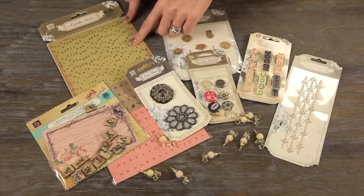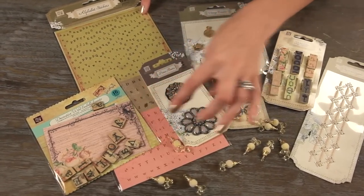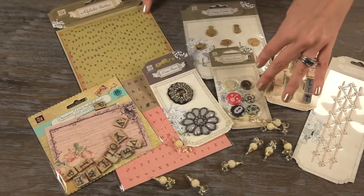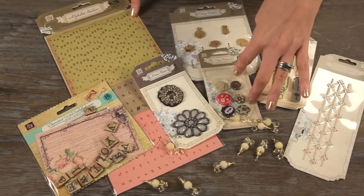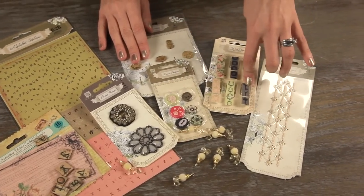You get this Alphabet Sticker Set, the Decorative Wood Embellishment Set — 16 pieces — these two beautiful florals by Prima, the Trinket Buttons, the Vintage Trinkets, and the Decorative Wood Clips.